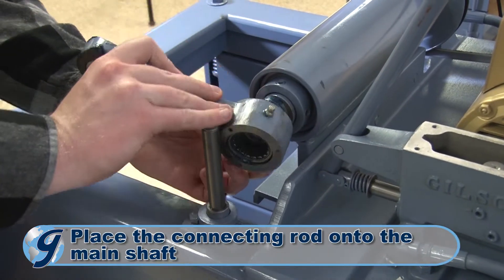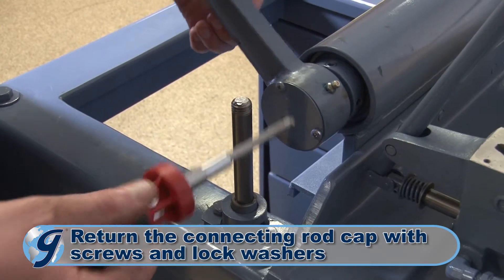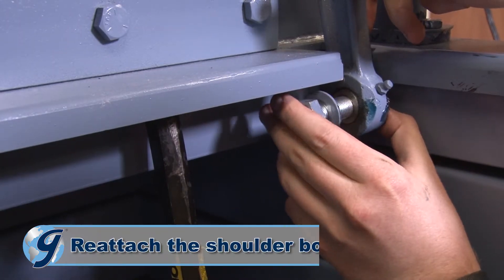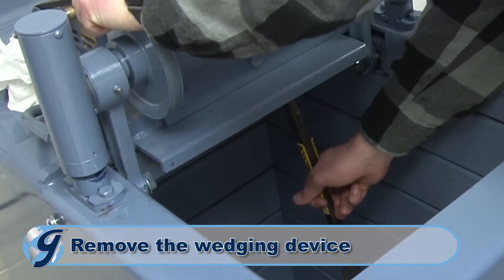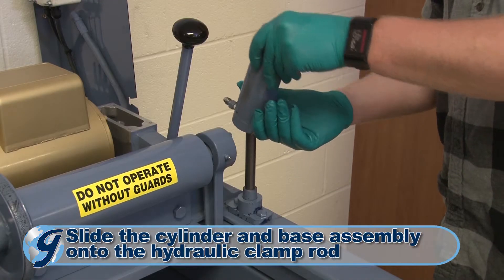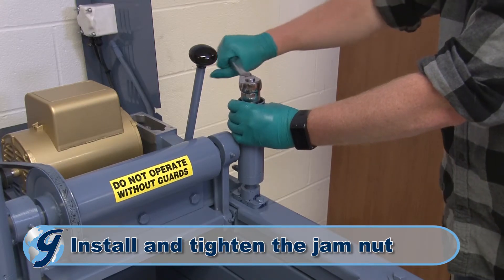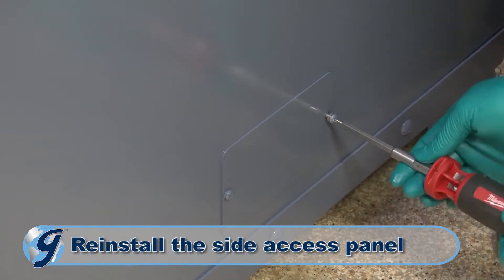To continue, place the connecting rod onto the main shaft. Return the connecting rod bearing cap with its bearing cap screws and lock washers. Now, reattach the shoulder bolt. Once tightened, rotate the drive pulley as necessary and remove the wedging device. Slide the reassembled hydraulic cylinder onto the clamp rod. Next, install the jam nut and tighten. Ungrasp the lower section of the clamp rod and return the side access panel.